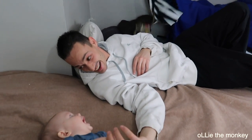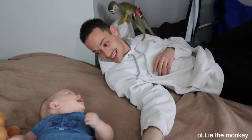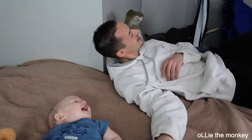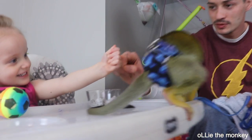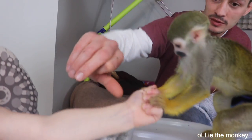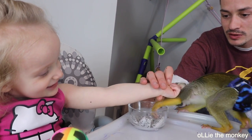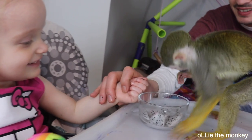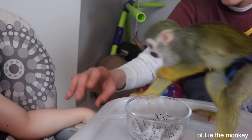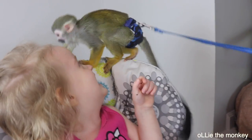What are you doing, Coco? What are you doing, Coco? Wow, he's crazy — he's trying to wipe his mouth.